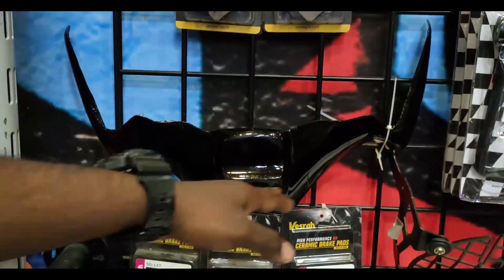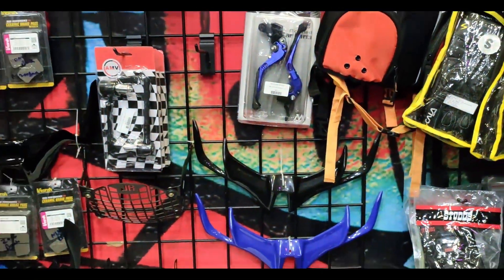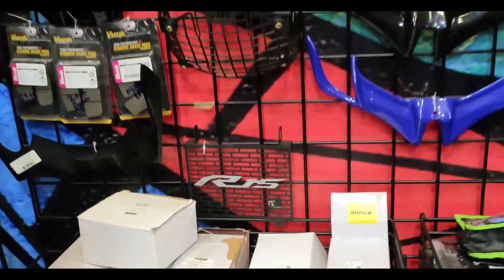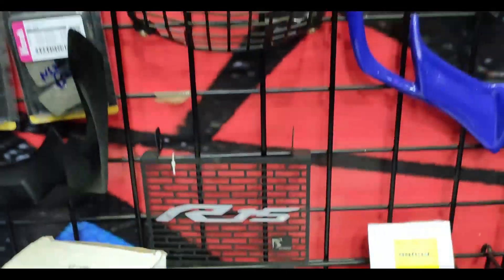There are RS200 winglets, R&S V3, V2, Pulsar 220 winglets — all in stock. There are radial pads and balance pieces.